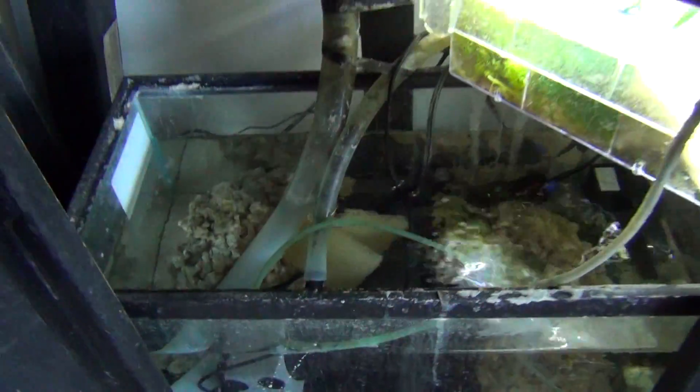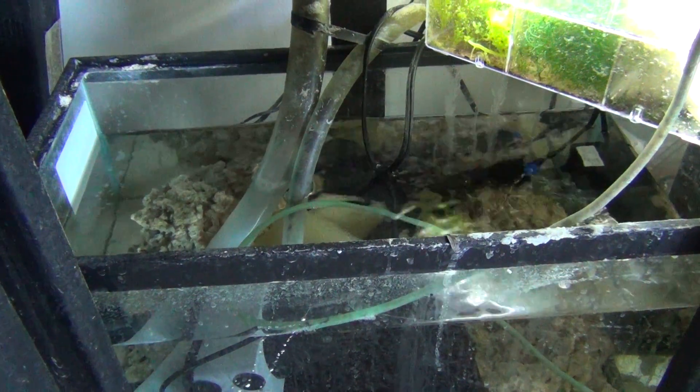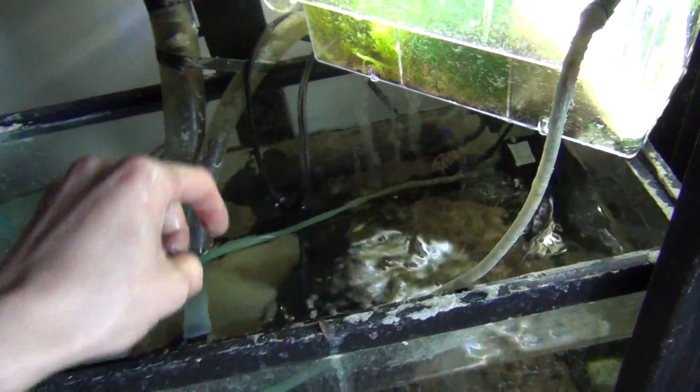So that's the point of a sump — it's basically to get all your equipment out of the main tank. People will put a protein skimmer and stuff like that down here.